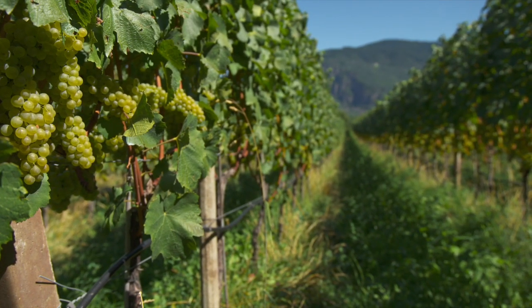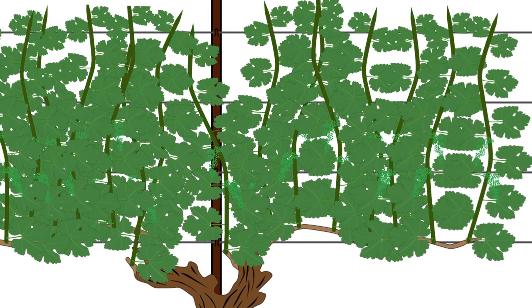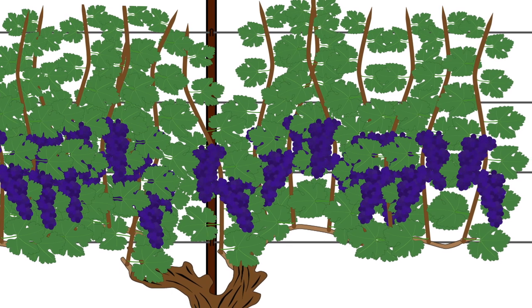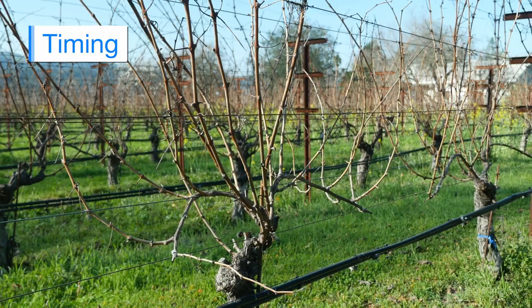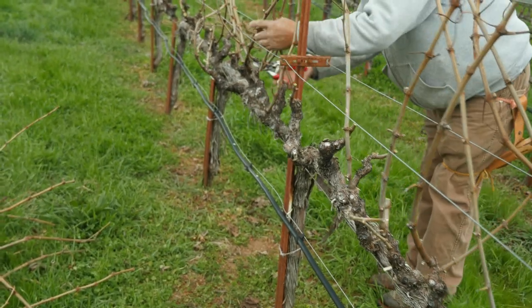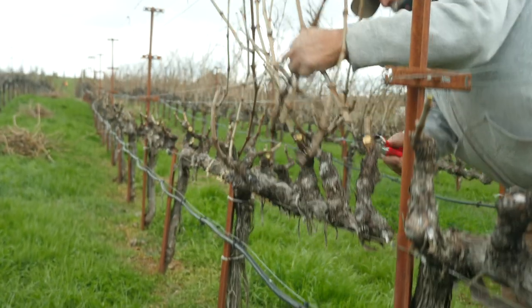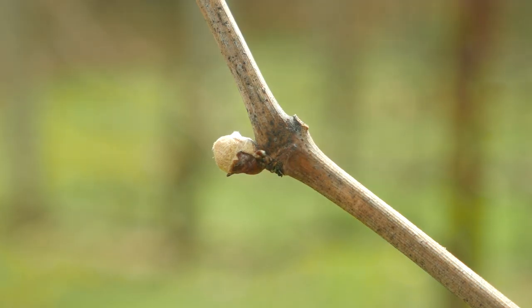Generally in most varieties, each shoot that emerges from a bud will have two clusters. So the more buds you leave, you can essentially multiply that by two and it will get you your maximum number of clusters. You generally want to start pruning once the vines go into full dormancy. If you go in too early and there's still green leaves, the vines are still photosynthesizing, so you want to make sure that's completely done and the vines are dormant. Most areas you're looking at January and February as the main two months when you're pruning in the northern hemisphere. One of the major considerations with pruning is the later that you prune, the later you're going to see bud break.